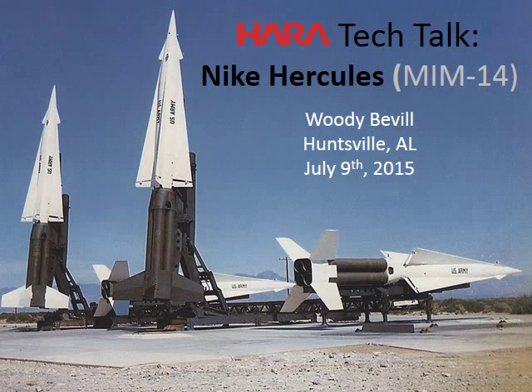Hi everybody. My name is Woody Bevel, and I know I don't show it, but I actually am old enough to have been a mechanic on the Nike Hercules missile. The Nike Hercules missile is a surface-to-air or surface-to-surface dual mission Army interceptor.